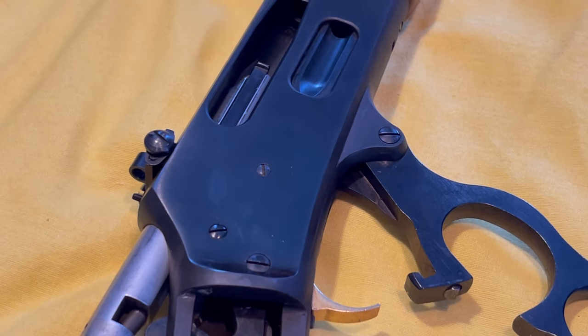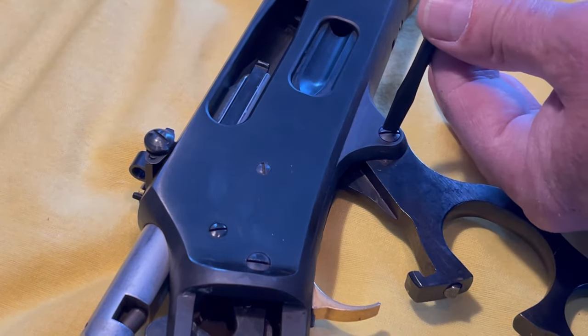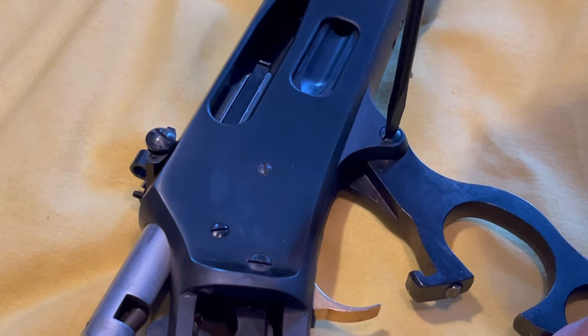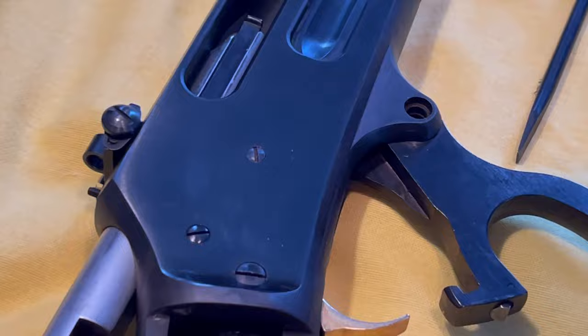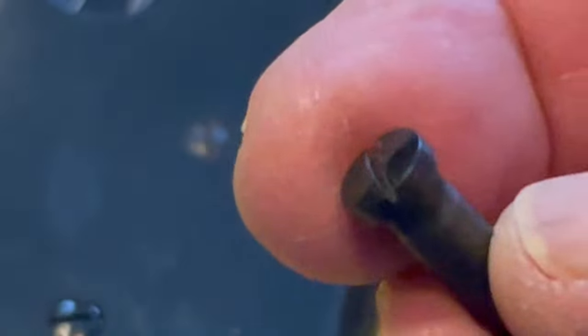One thing you want to make sure is that you're very careful when you take this out — you don't want to strip this screw head. Take it out and set your screw bolts in an area where you know what goes where.